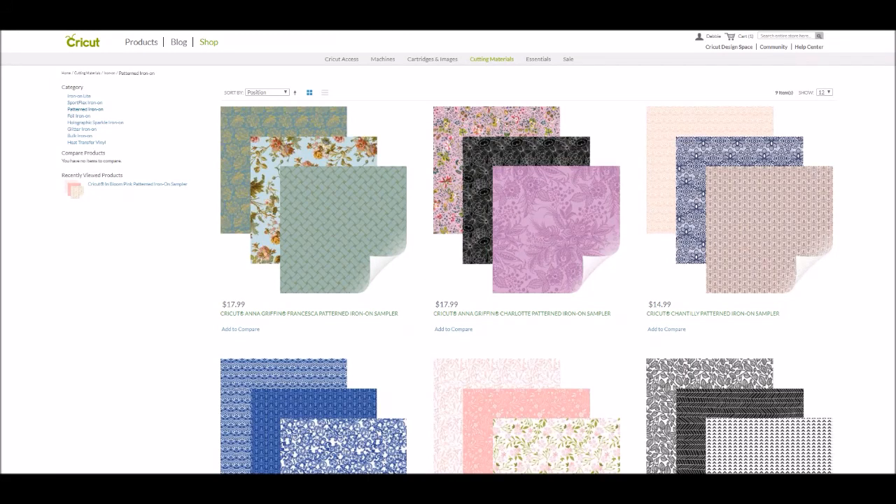Hey everybody! It's Debbie O'Neill of Scrub Me Quick Designs and I have something fun to show you today. Cricut released some new products in the Cricut shop and one of them is something I'm super excited about — that is the new Cricut Patterned Iron-On. It's patterned vinyl! It comes in a bunch of different colors. I'm going to talk about it and then show you up close what it looks like, and we're going to make a project with it.